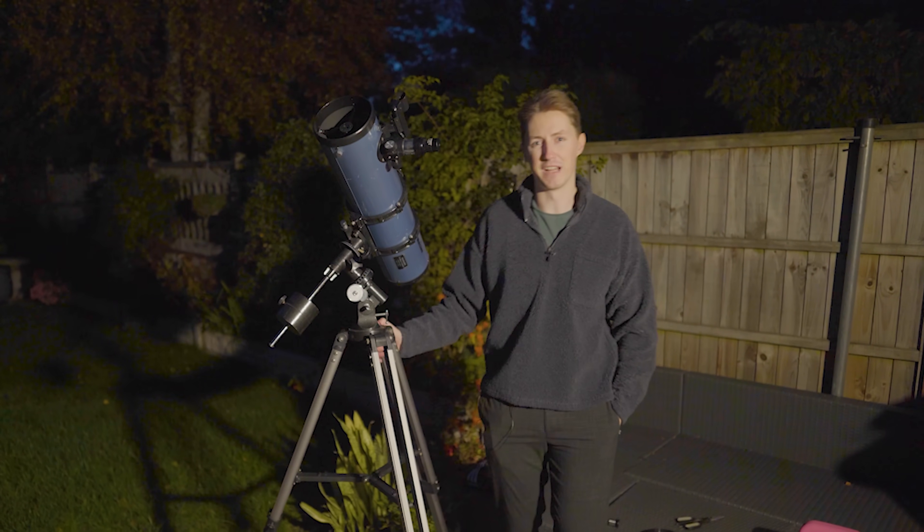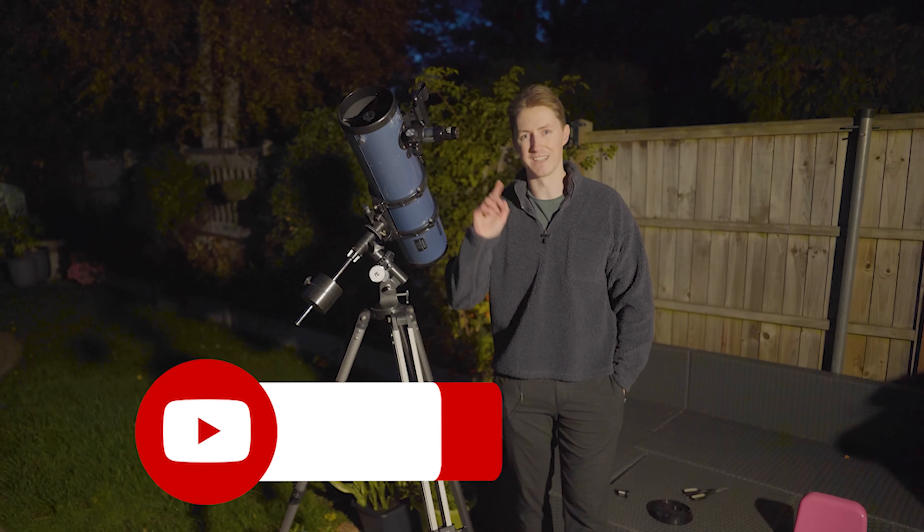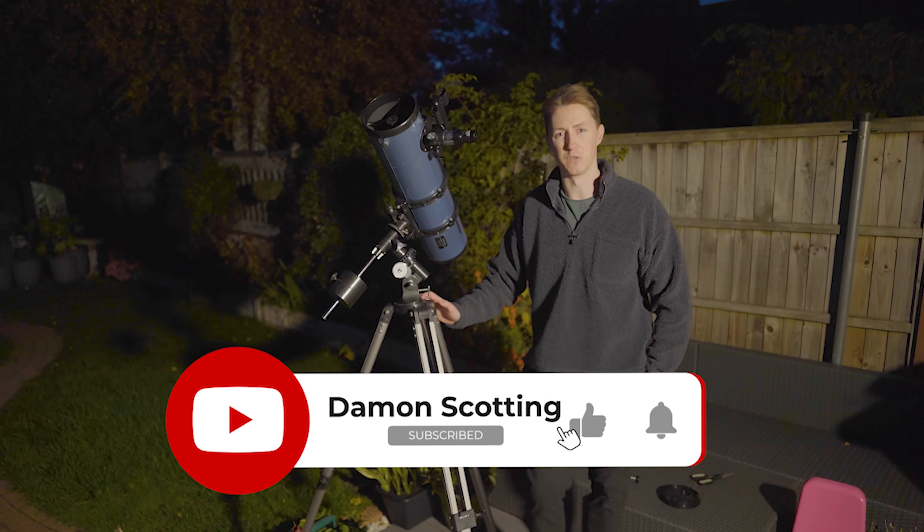So make sure you're subscribed and stay tuned for further videos like this. I'm Damon Scotting, and this was Astronomical.